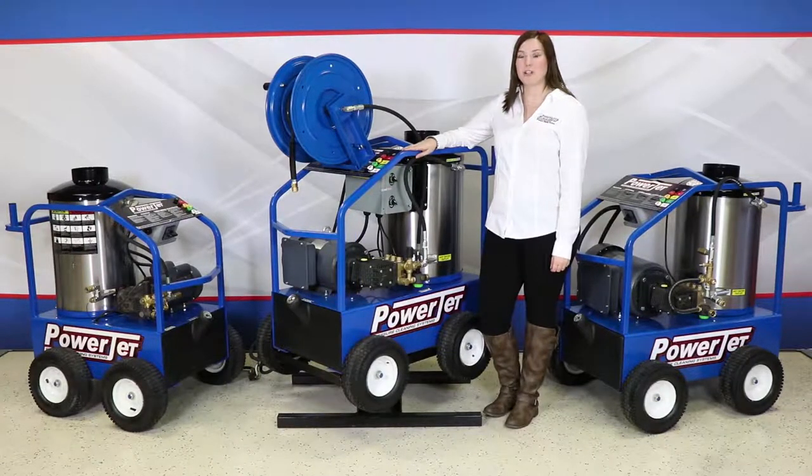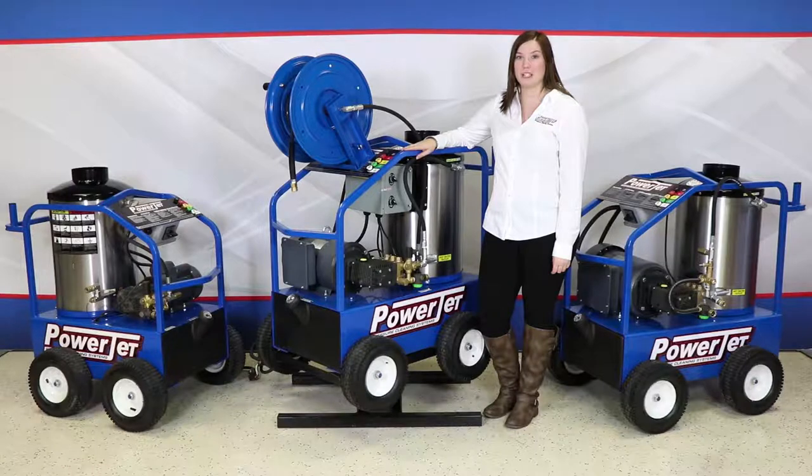That concludes our walk through on our commercial hot water electric oil fired series. If you're interested in what Powerjet can do for you and your business, give us a call today to find your local distributor. And remember — Powerjet: more than just a name, it's the power you need.